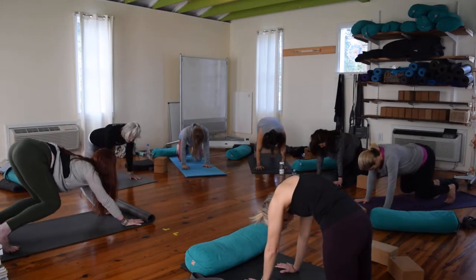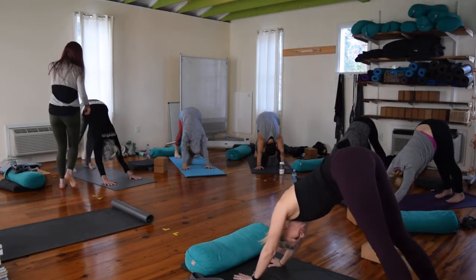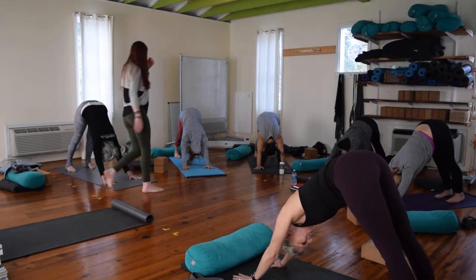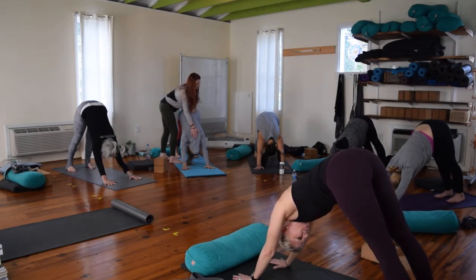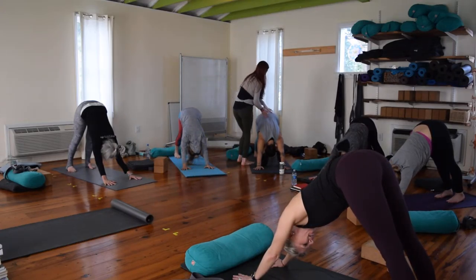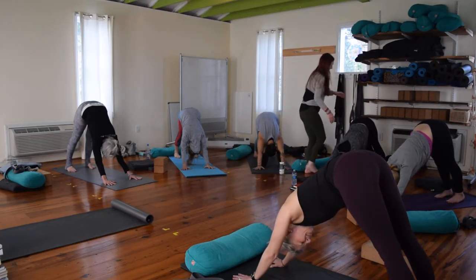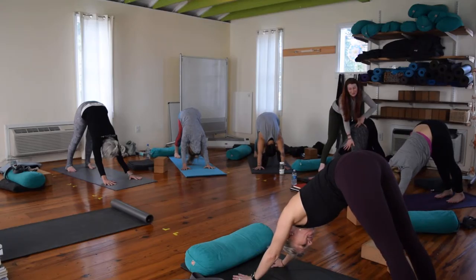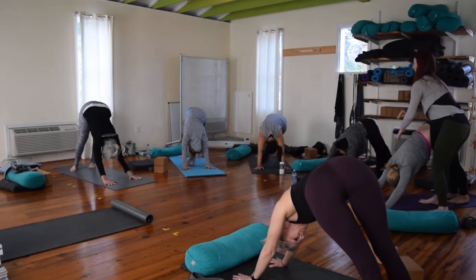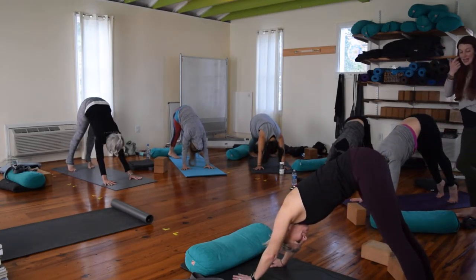Tuck your toes, hips up — down dog. Gaze at your toes, your knees, or your own navel. Lengthen the back of the neck. It's okay if your heels don't touch, just let them be heavy. Leave space in your heart. Take three cleansing breaths — inhale, exhale it out, inhale, let it go, full breath in, release it. Inhale high onto your toes, then melt your heels over to the left — feel the entire right side of your body open. Inhale back through center, high onto those toes, exhale heels to the right — feel the left side of your body open, that left hip all the way up to your shoulder.